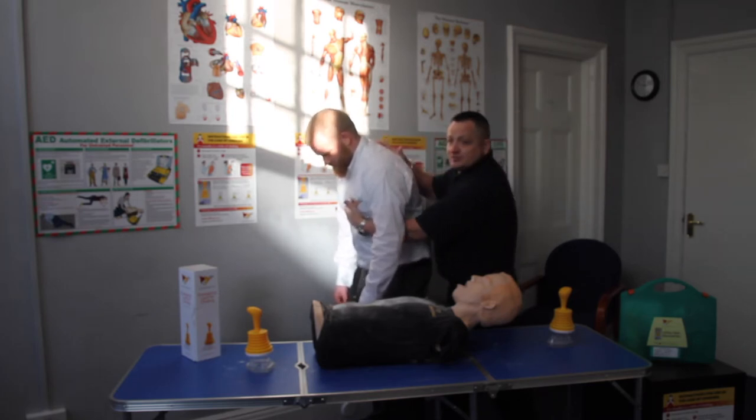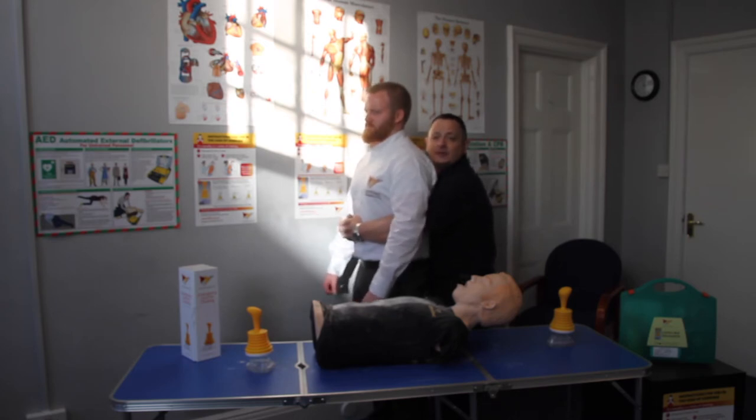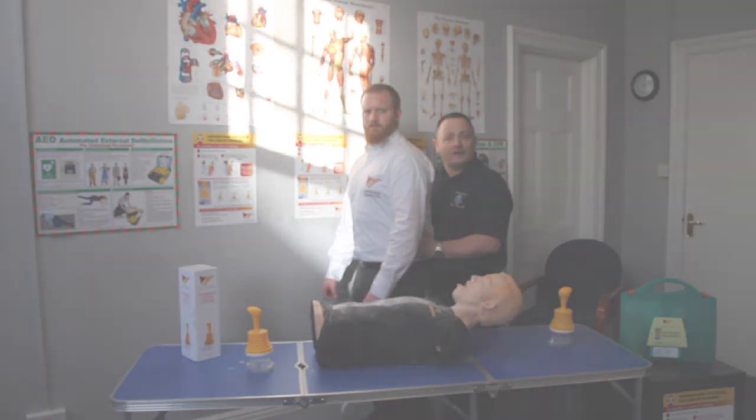Again, checking the obstruction. After five times, if this hasn't worked, I'm going to put my hands around their stomach, making a fist just above the belly button, other hand to it, and deliver a sharp pull in and upwards to hopefully dislodge the blockage. I will do this, if necessary, up to five times. If this fails and the protocol so far has failed, I will now get the assistance of the emergency services by calling 999.